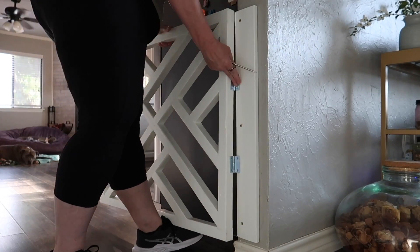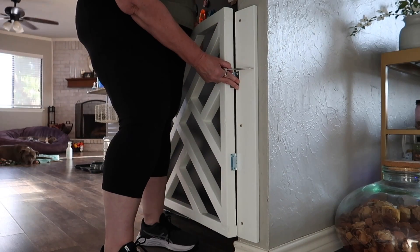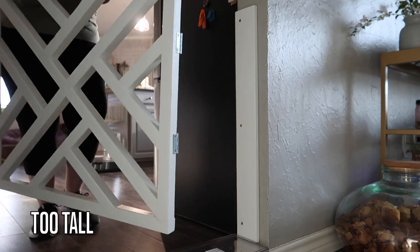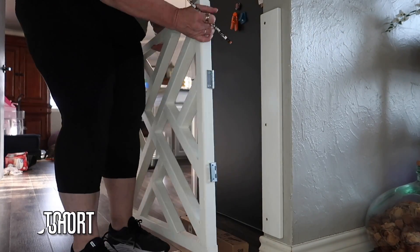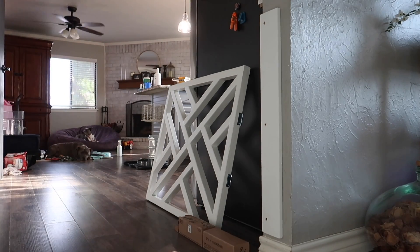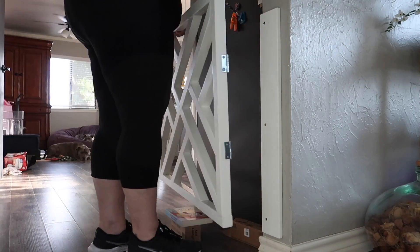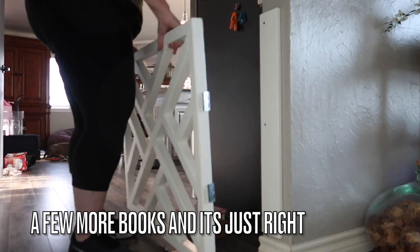Would it have been easier if I waited for my husband to help me hold this while I screw it in? Yes. But I don't do things the easy way — I do them my way, which is the hard way. So I'm finding random objects around the house to try and lift this to the right height to hold it while I screw it in. First I tried an acrylic container from my hall closet reorganization — too tall. Then some batteries for the path lights out front — too short. So I grabbed a couple books, put them on top of the boxes of batteries, grabbed a couple more books, and after a few minor adjustments I finally had the right height to screw it in and make sure the gate was level.